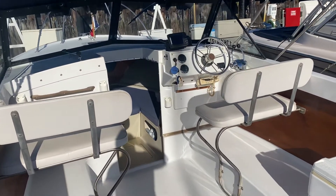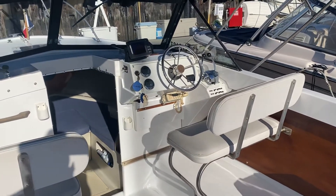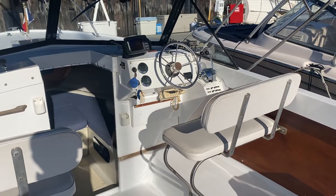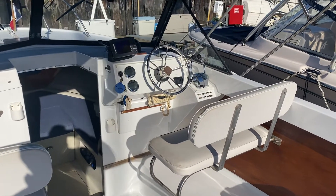We are specialists in brokerage boats in this area with 26 years in business in the Pacific Northwest. Thanks for watching our startup video on our 25-foot Bertram. Pacificcoastyachtsales.ca, 604-708-1980. This is Philip — thanks for watching.